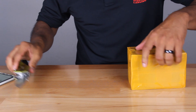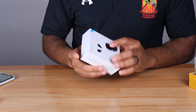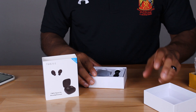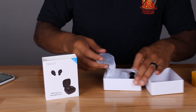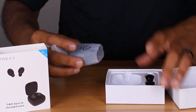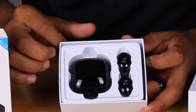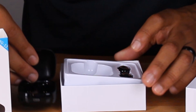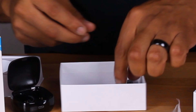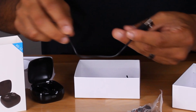Here we go — TWS 5.0 earbuds right here. The packaging isn't terrible, not bad — I've seen better for sure, but pretty simple. The case is actually kind of small, and these are rechargeable cases, which is pretty sweet. So there is the product itself — you got the earbuds of course, the charging case, and your extra little plastic pieces for different sizes.